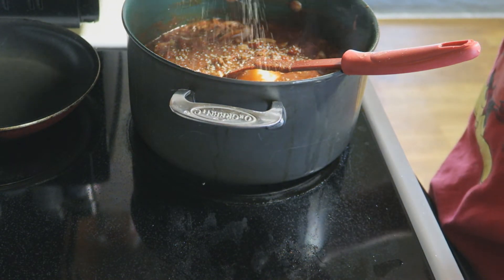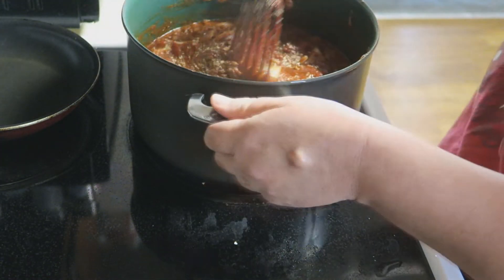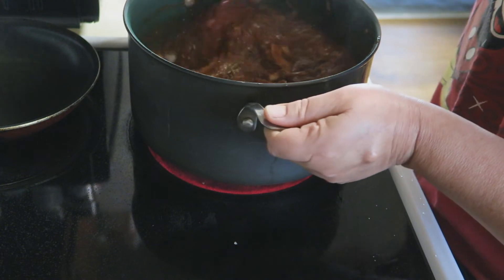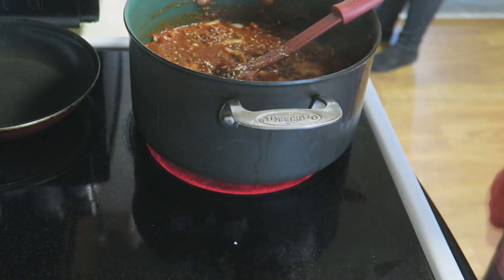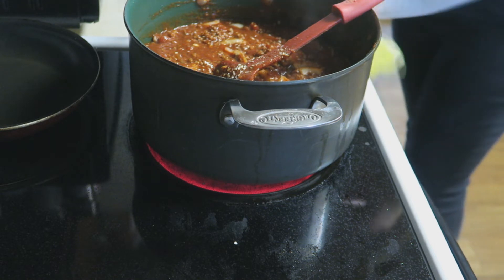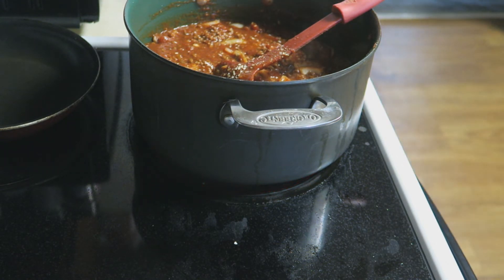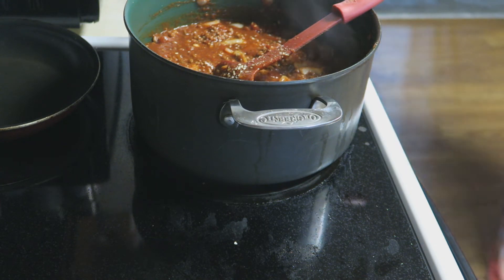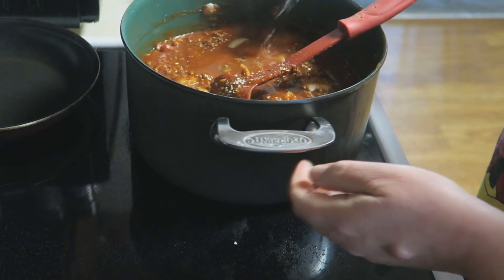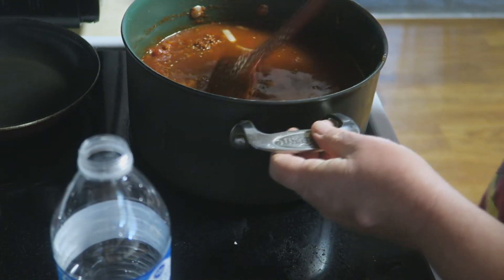I don't want to add too much salt to it. Just because this is so thick — I'm not looking for a thick chili today — and it's got all that tomato paste and goodness in there, I'm gonna add a little bit of water to thin it out.